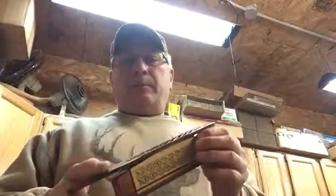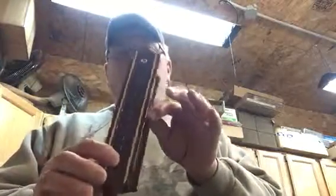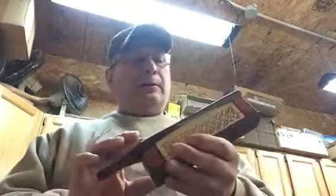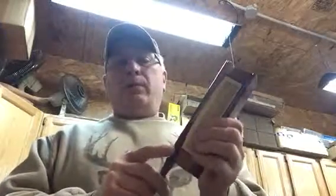This is my collector short box. It's all carved on the lid and on both sides of the box. It is made out of Laskin cedar, and the lid is made out of a 150-year-old black walnut.